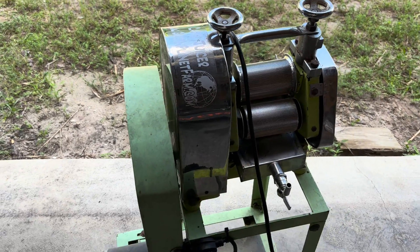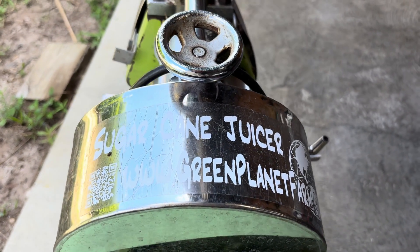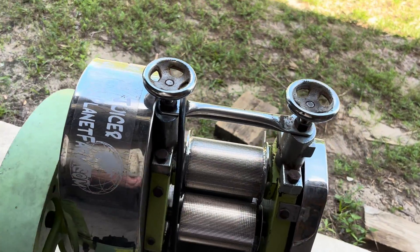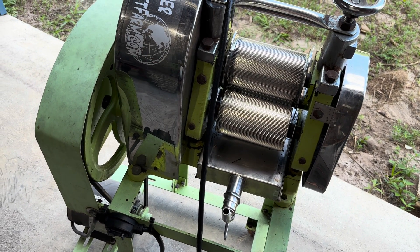Hey guys, this is Luke with Green Planet Farm. We're standing next to one of the original GPF2 sugarcane juicers. This is the one I've been using for 10 years to juice sugarcane on the farm, and it's held up well.